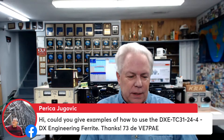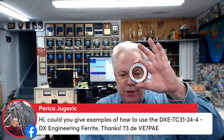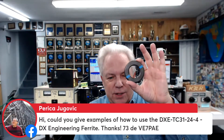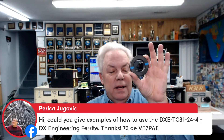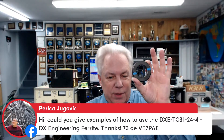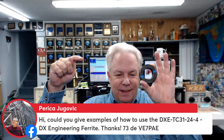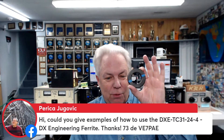Victor Echo 7 Papa Alpha Echo is on, asking for examples of how to use the DX Engineering TC3124 ferrite. You wind your power cords around the DX Engineering ferrite — that's going to take care of the RFI that might be emitted from LED lights. About six turns around this ferrite. It has to be very close to the light, because any amount of distance to the light is going to act as an antenna. So you want this very close to the light.